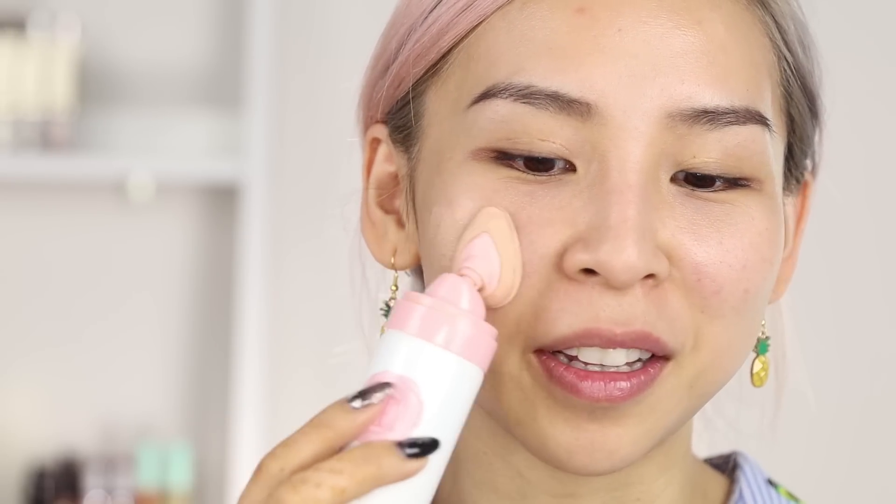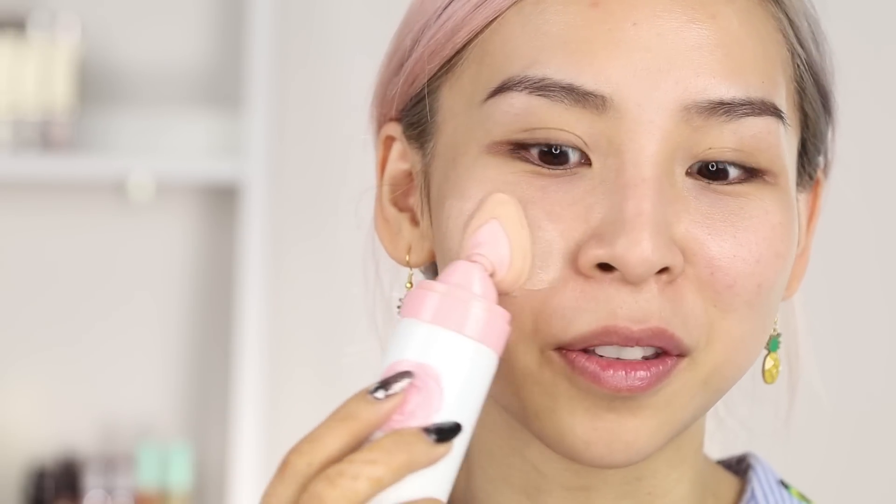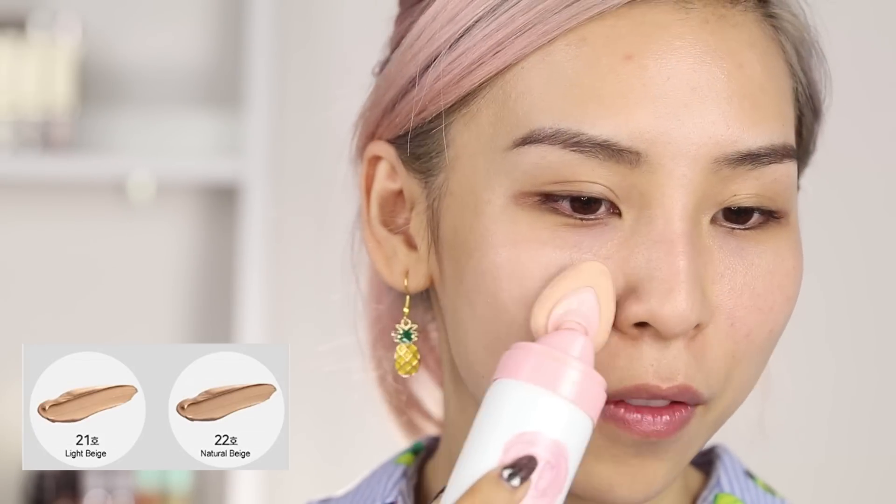Oh my gosh, it's really cold. It's so cold. Wow, this color is quite light. The color I got was 21 light beige. And I think they only have two colors. Like most Korean foundations or BB/CC creams, they only have a couple shades. But wow, this is actually so cooling on my skin. It's still cold.